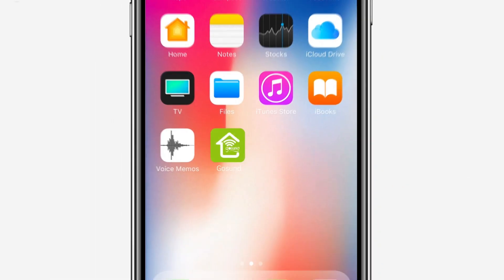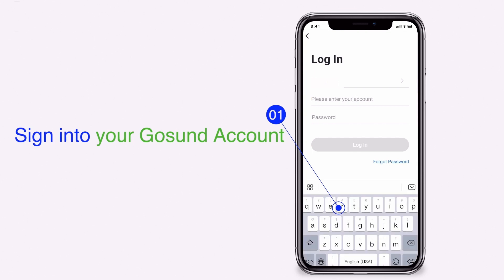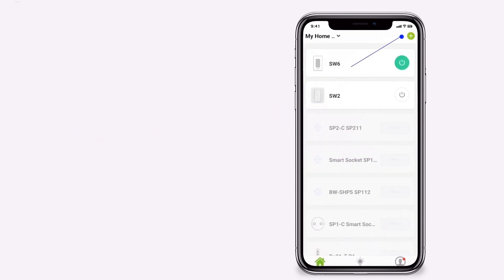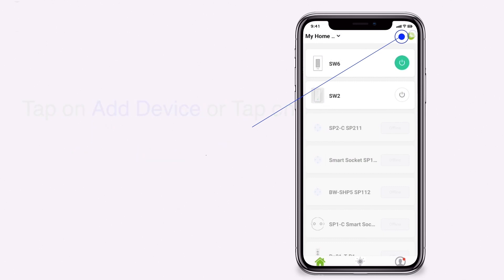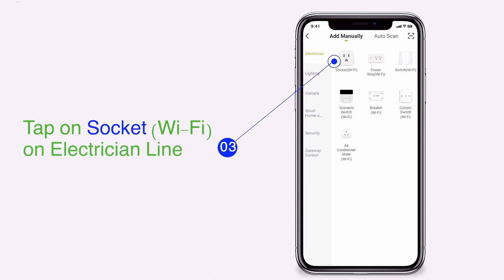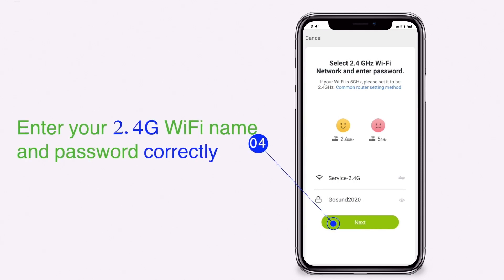Open your GoSun app and sign in to your GoSun account. Tap on add device or tap on the plus sign. Tap on socket Wi-Fi on the electrician line. Enter your 2.4G Wi-Fi name and password correctly.